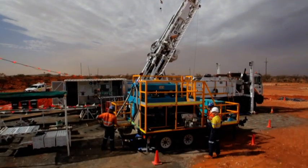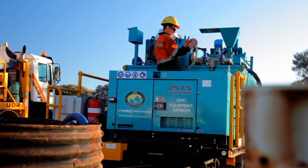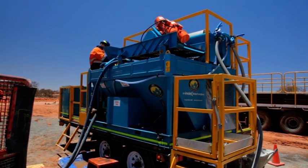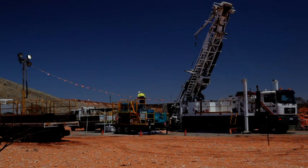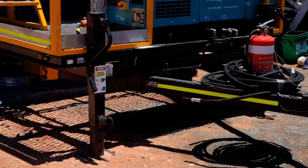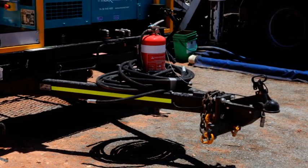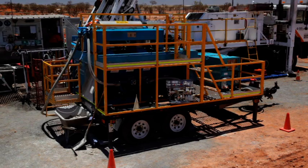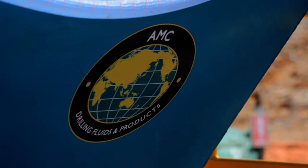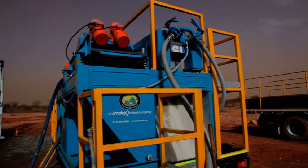The SRU is one of the smallest solids removal units available on the market. After several years of product development and substantial investment, AMC are pleased to offer the SRU, which has been specifically designed for the diamond drilling industry. The SRU is trailer mounted or can be supplied on skids as an option. It is robust and easily moved from site to site. In addition to the SRU surface unit, AMC also supplies a hydraulic unit for underground operations.